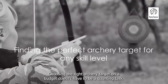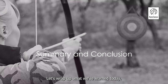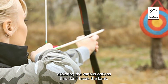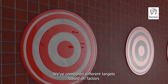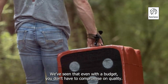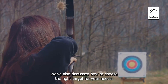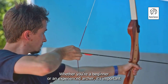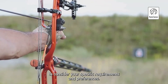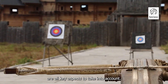Choosing the right archery target on a budget doesn't have to be a daunting task. Let's wrap up what we've learned today. We've delved into the world of budget archery targets, exploring the various options that don't break the bank. We've compared different targets based on factors such as durability, size, and ease of arrow removal. We've seen that even with a budget, you don't have to compromise on quality. We've also discussed how to choose the right target for your needs. Whether you're a beginner or an experienced archer, it's important to consider your specific requirements and preferences. The material, the target size, and the level of portability are all key aspects to take into account.